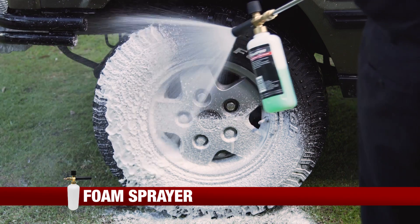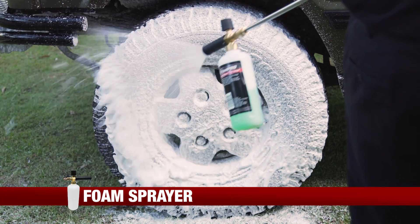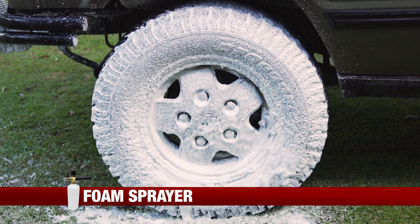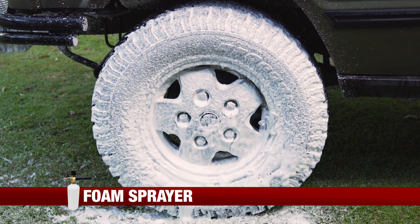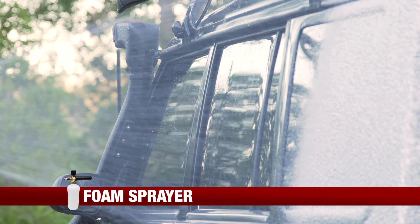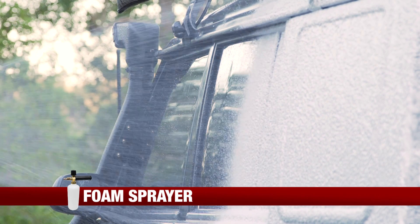Cleaning is made easier with the Toolpro foam sprayer attachment for the Toolpro petrol pressure washer range. The foam sprayer is perfect for applying car wash or other cleaning substances to your paint, engine bay, wheels, underbody, or anywhere else on your vehicle.